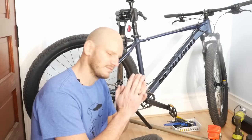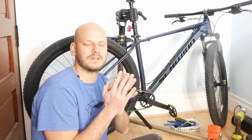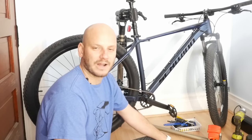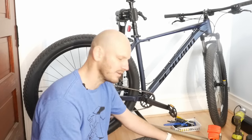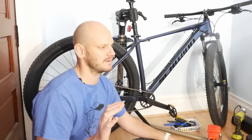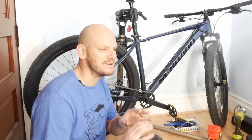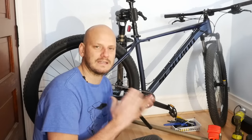All right guys, John a Nerd Out here. This is a video that will hopefully help a lot of you out there if you're thinking about tackling converting your own bike into an e-bike. You've made a great decision — your life will never be the same. This is going to be the most defining moment of your life. I'm grateful that you chose to watch this video.